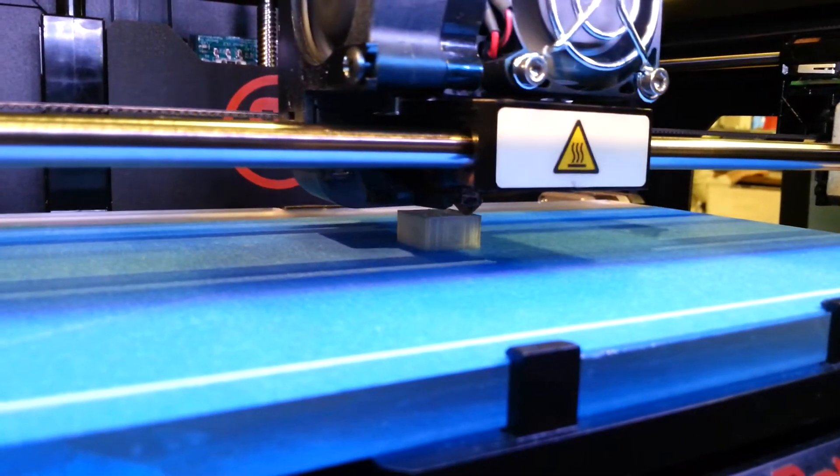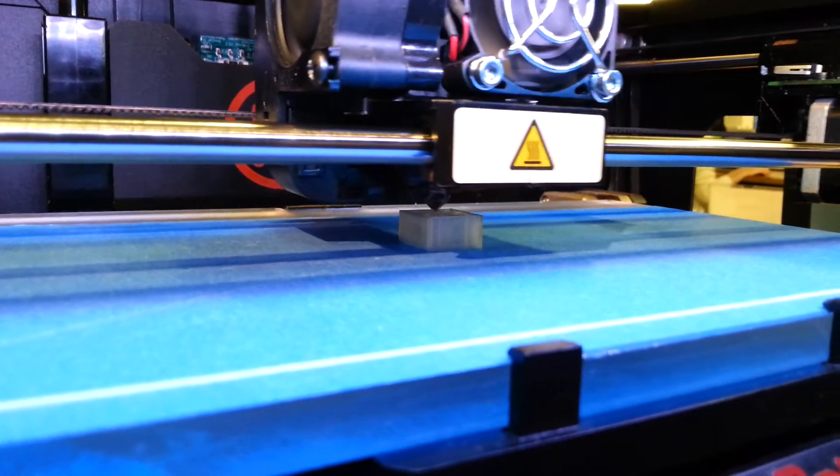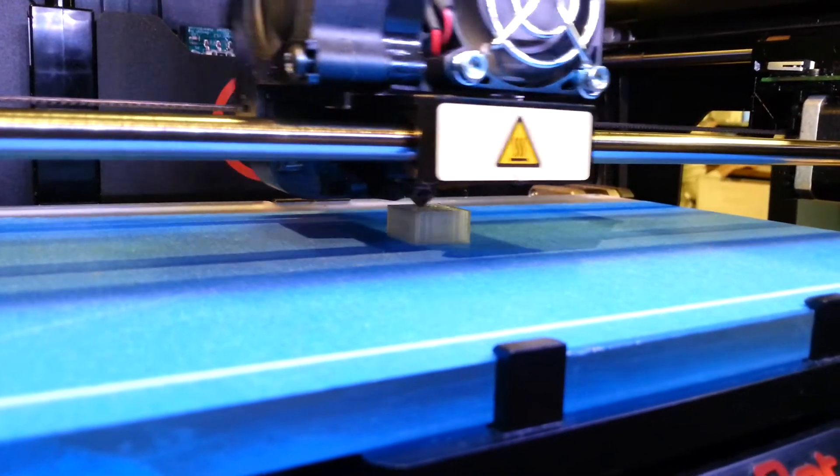You still have to hook up some boards and some stuff, so there's circuitry involved. But they're pretty cool — they're not the prettiest machines.